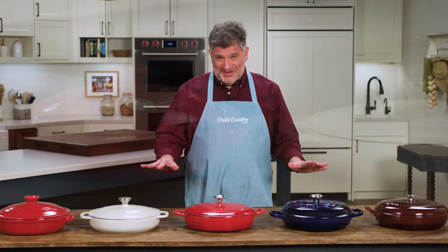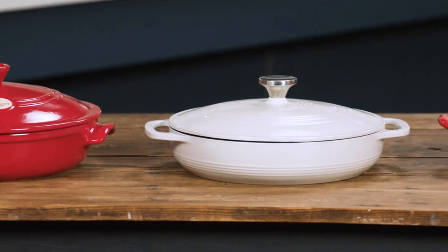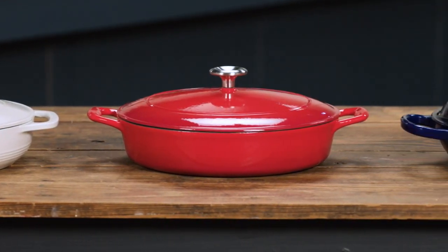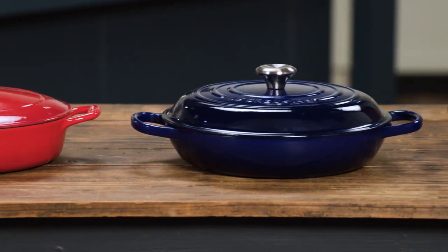If you like to cook in a Dutch oven but find that you're often cooking for a smaller crowd so that the Dutch oven is too much pot for you, I humbly submit for your consideration the braiser. We tested five different braisers here. They were all about three and a half quarts, which we think is a good size to cook for four people. The price range was a low of $59 to a high of about $330.